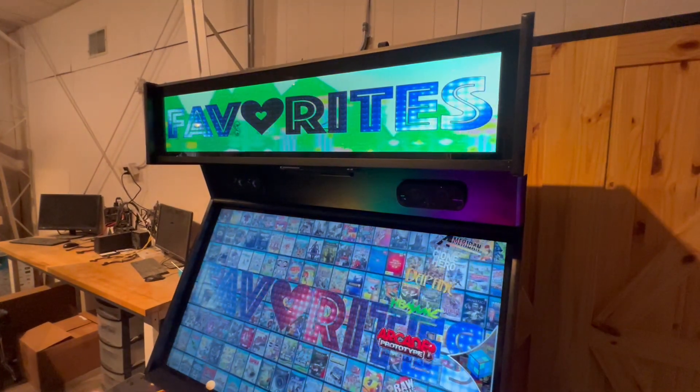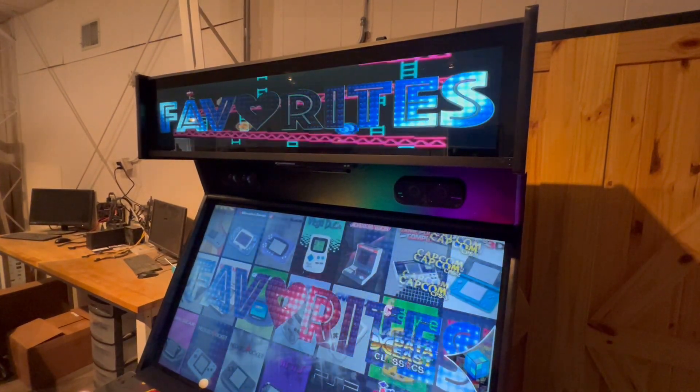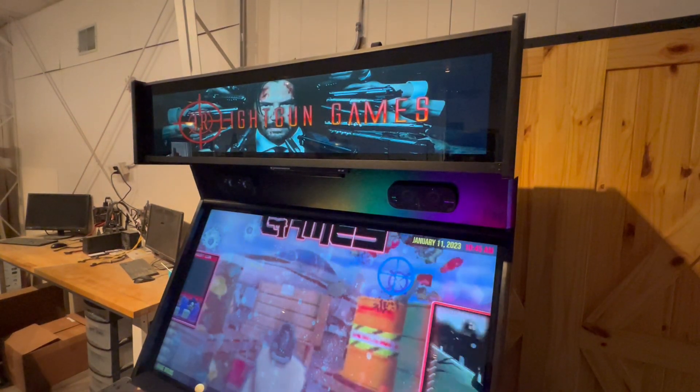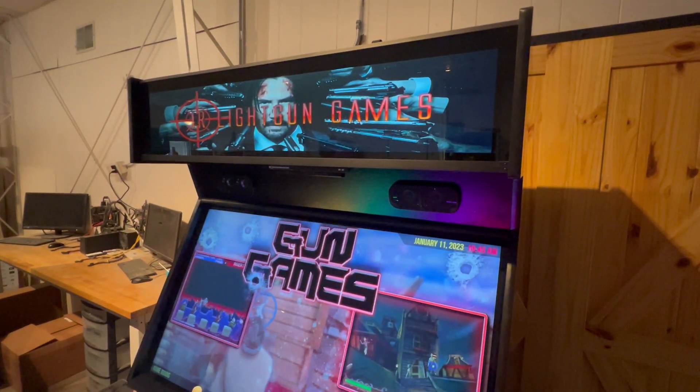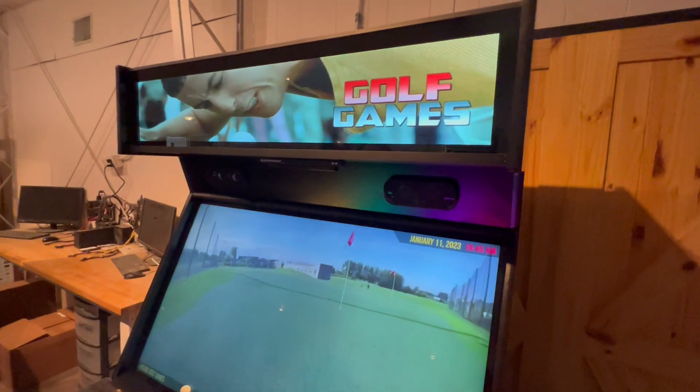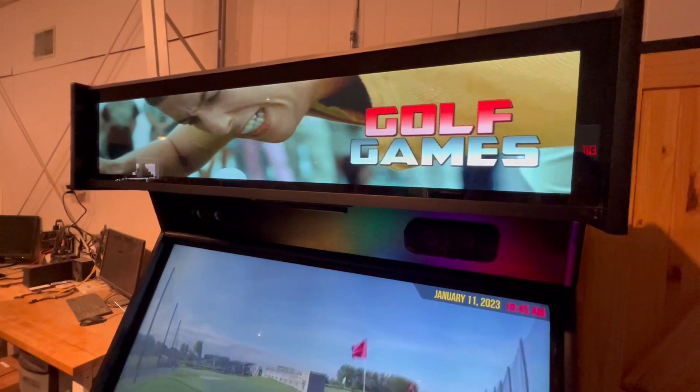A cool one that I really like is the golf collection one. I'll scroll down to that quick and show you guys. The light gun one is kind of cool — it has Keanu Reeves there. And over on the golf collection you've got Adam Sandler, which is a good one.